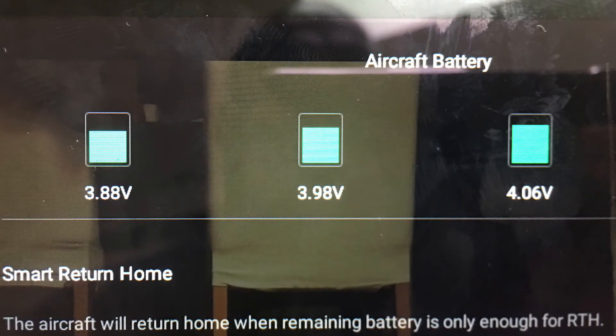You can see the charge state of each cell of the battery. It's a three-cell battery and you can see the difference between the cells — the battery is unbalanced.